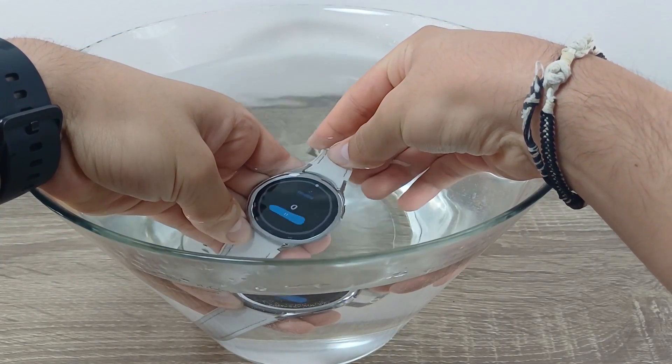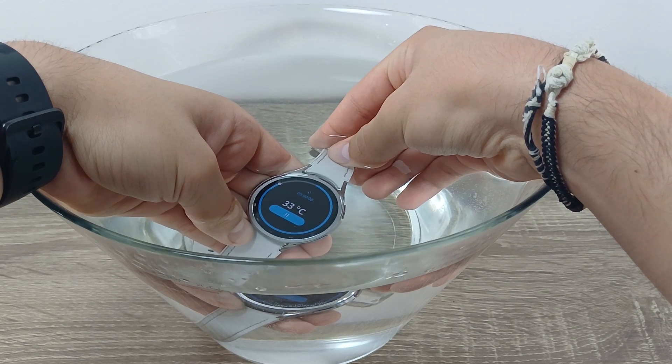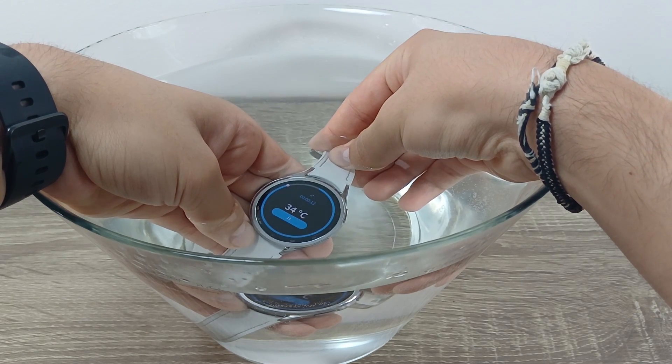Hi guys, welcome back to GSM ABC. Today I'm going to show you how to measure the temperature of water using the Samsung Galaxy Watch 6 Classic and the ThermoCheck app.